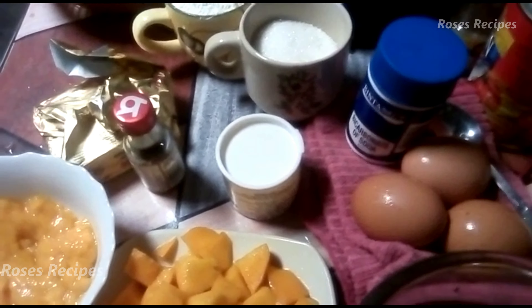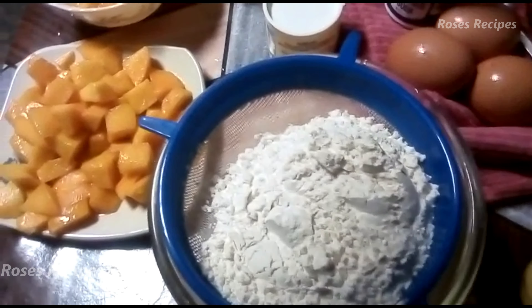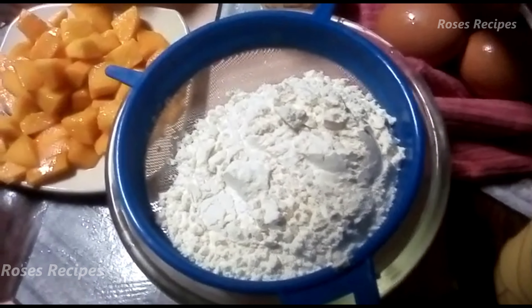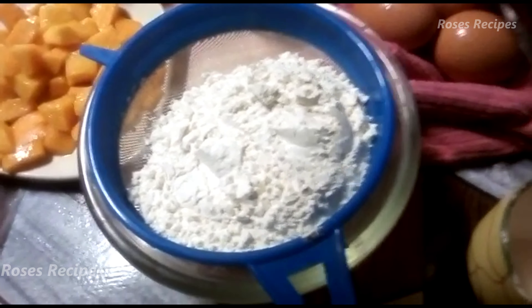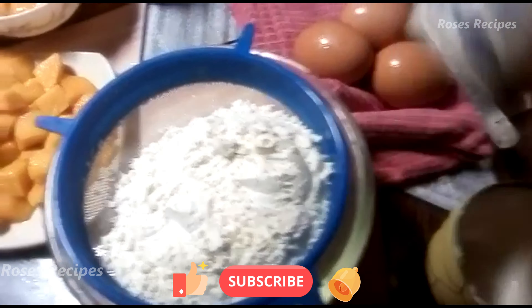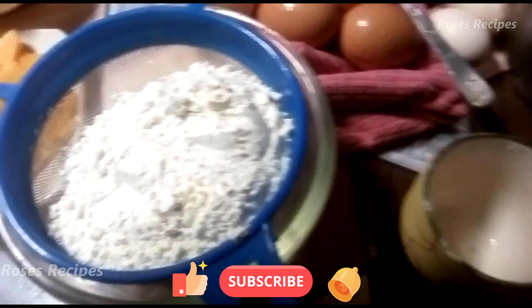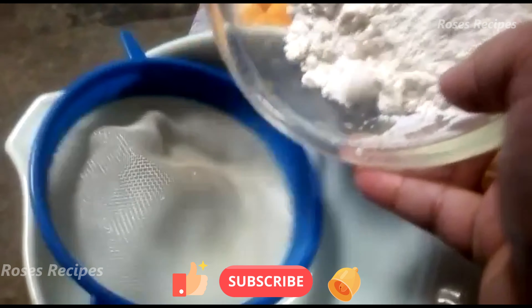Preheat your oven first. So what you do is you sift your one cup of all-purpose flour first. You sift it, and then you add in a quarter teaspoon of bicarbonate of soda, one teaspoon of baking powder, and a pinch of salt. And then we sift it. After sifting all the dry ingredients, you sift it again.